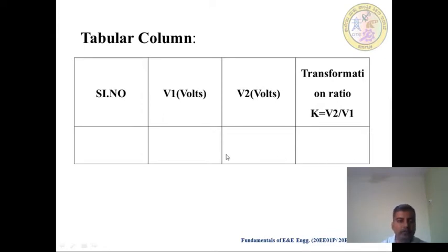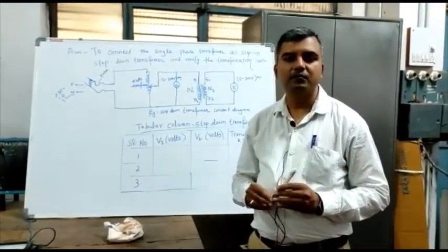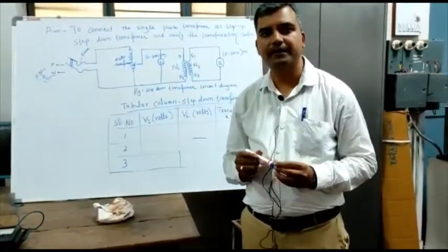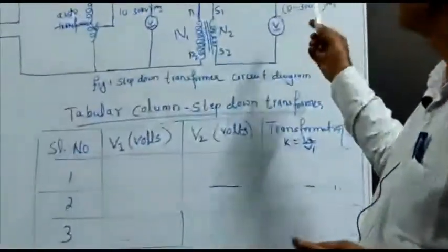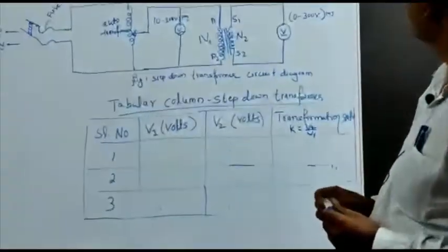So this is the procedure you have to follow. Now we go to the laboratory, where we see how to connect the wires and conduct the experiment. Welcome to the Learning Management System. Myself, Bandhan Awad Desai, Lecturer, Electrical and Electronics Department. Now in this session, we learn to connect the single-phase transformer as step-up and step-down transformer, and verify the transformation ratio.